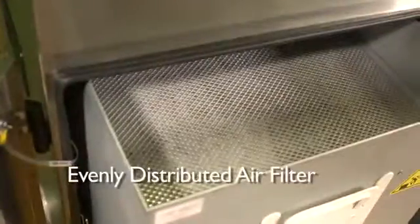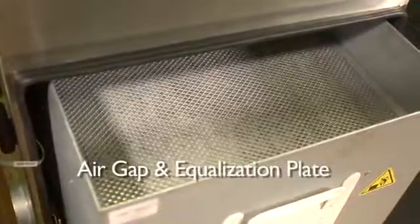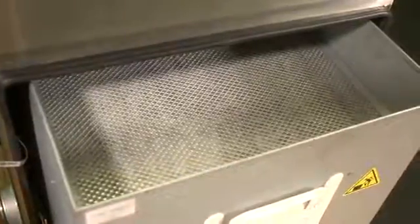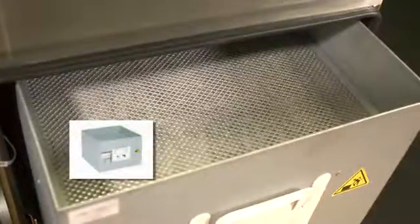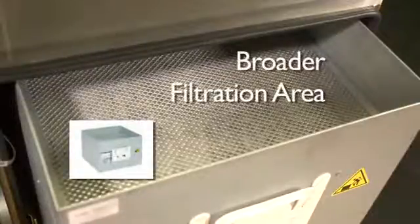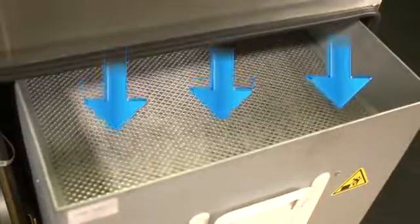When designing our main filters, Purex engineers understood the importance of evenly distributing air across the entire filter face. This was achieved by incorporating an air gap and equalization plate into each filter. If the filter were placed directly next to the incoming source, only a small section would treat air. Our design provides room for air to naturally move across a broader area, and the equalization plate allows for dispersion across the entire filter face.